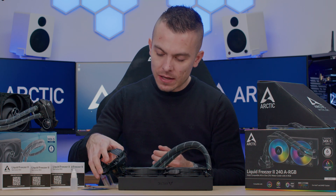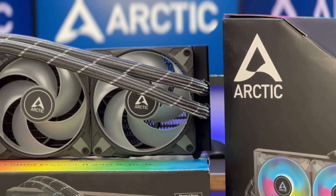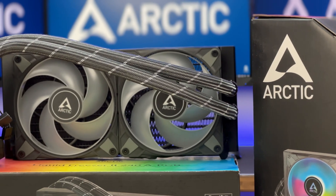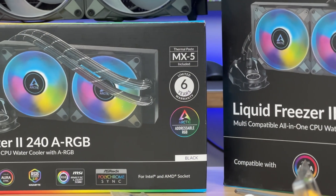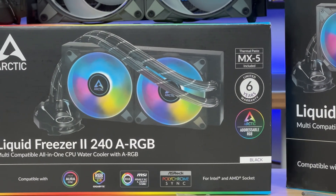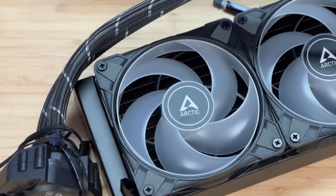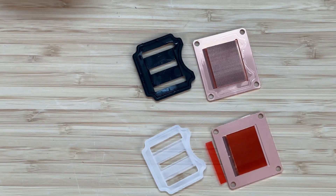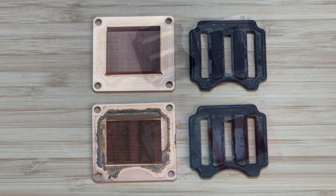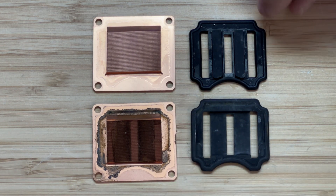You get a new gasket and new copper plate that won't have any issues with cooling, thermal throttling, or gunk buildup. It's an easy fix — maybe an hour for some, 15 minutes for others. Big thumbs up to Arctic for addressing the issue before any of you had problems. Everyone who has an Arctic Liquid Freezer produced in that time period gets a free service kit with all the necessary parts.